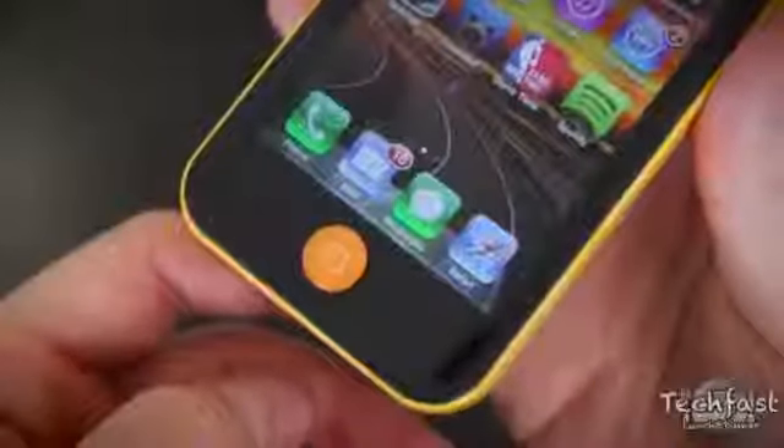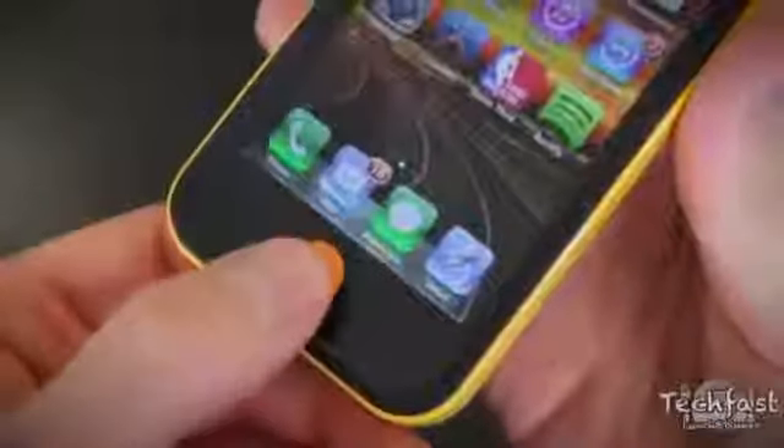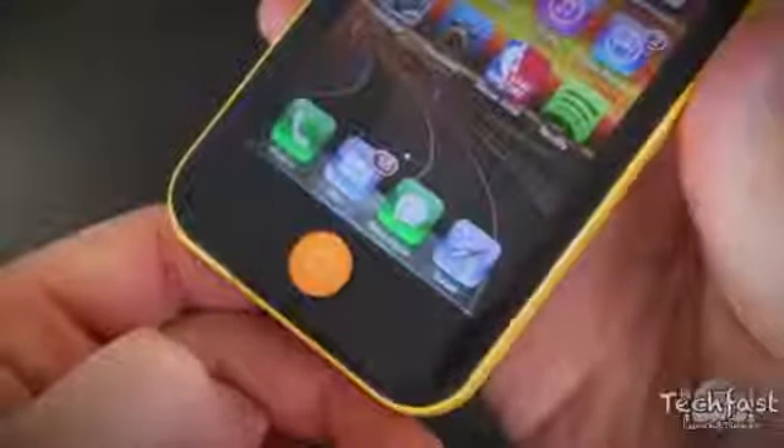Now if you're curious about this colored home button, they include a three-pack of these, which adds to the uniqueness of the case's look, also protects it, and raises it up slightly so it gives a little bit better feedback response.